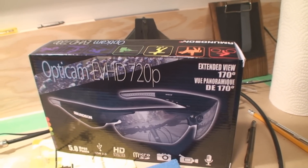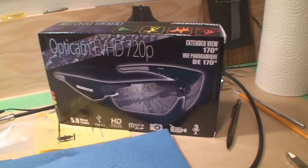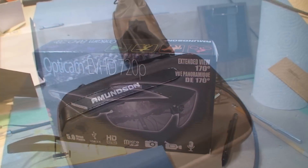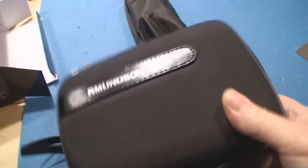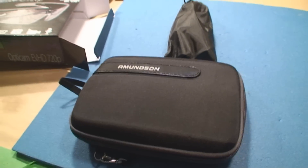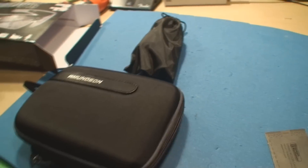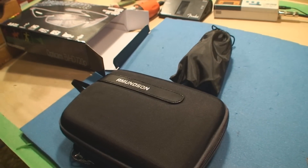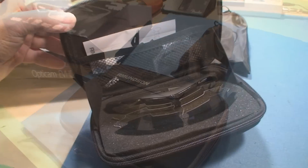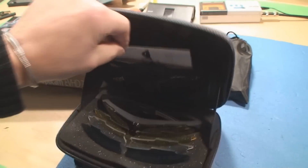OptiCam EVHD 720p extended view 170-degree spectacles. Let's see what's going on — well, so far so good, they come in a nice case. I'm sure there's some battery charging that's got to happen here so I might not be able to do a demo right just yet. That is a very cool looking package.